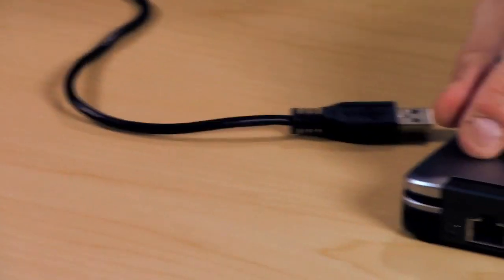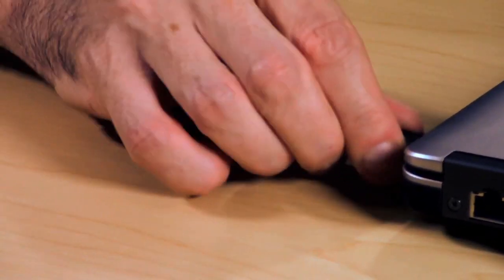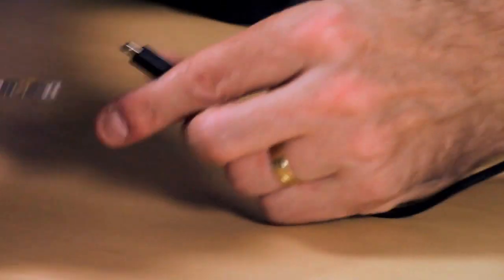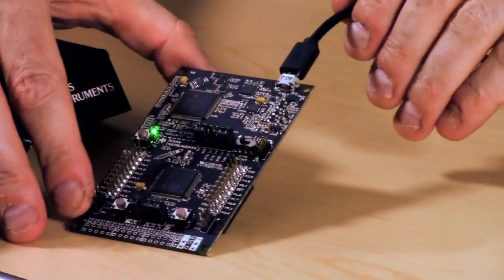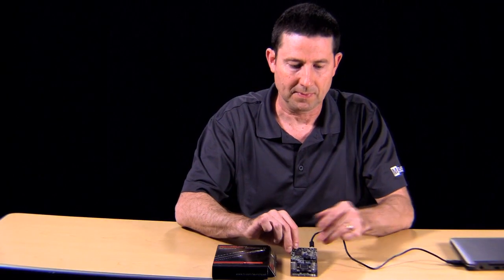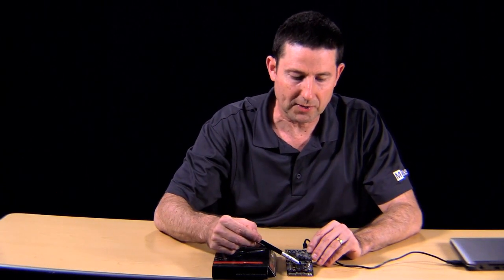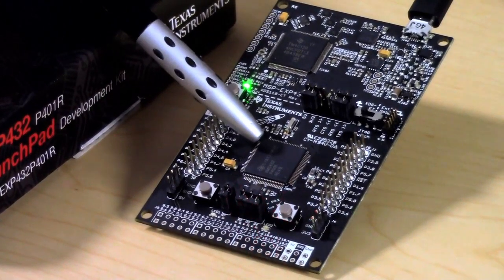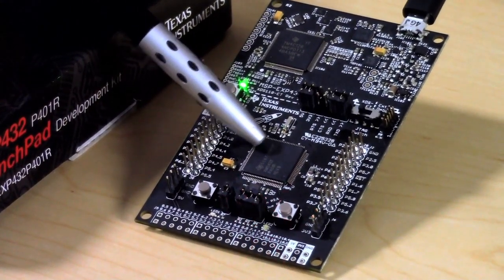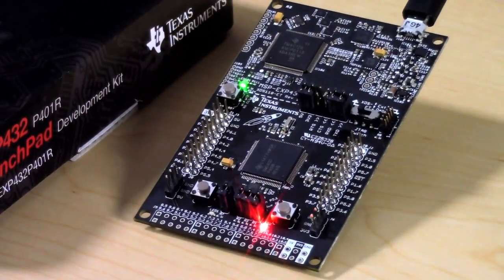The second piece of hardware is this small micro USB cable that interfaces right here on the port to the MSP432 board itself. The first thing that you'll notice on this development kit is the MSP432 MCU itself, which is at the heart of the unit.